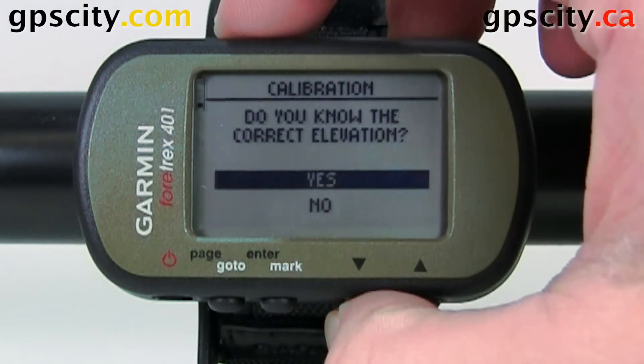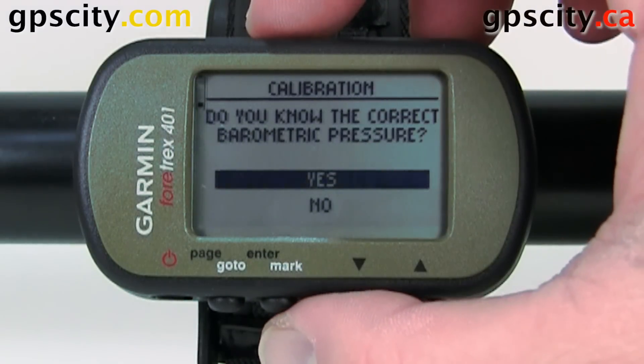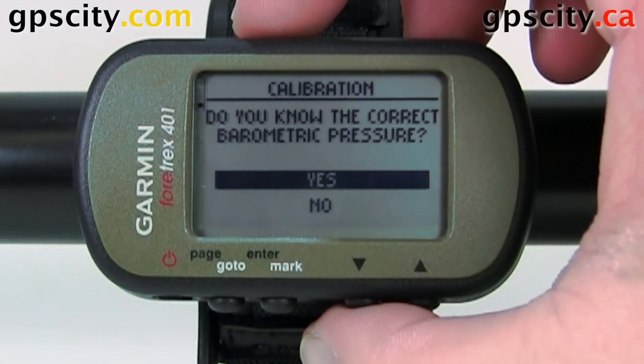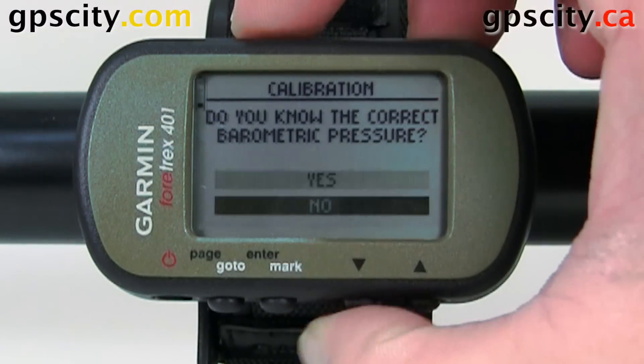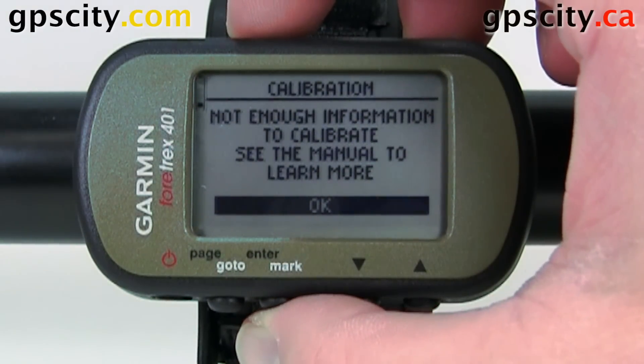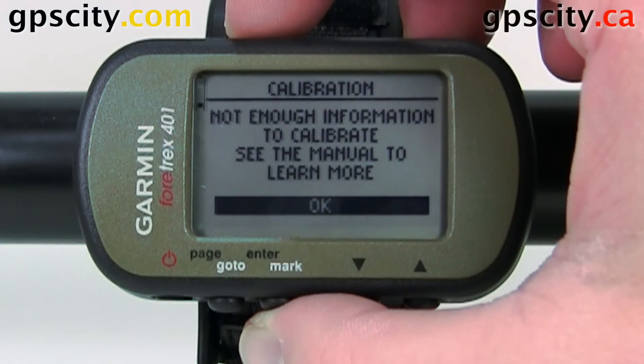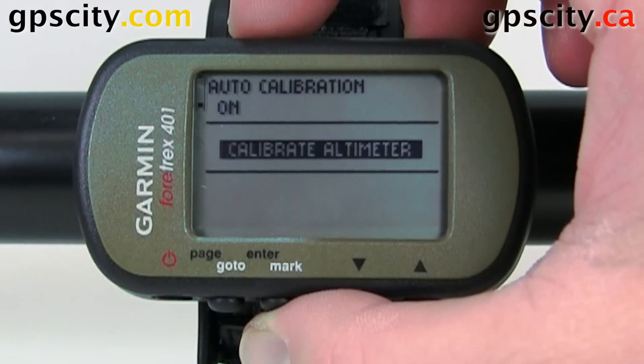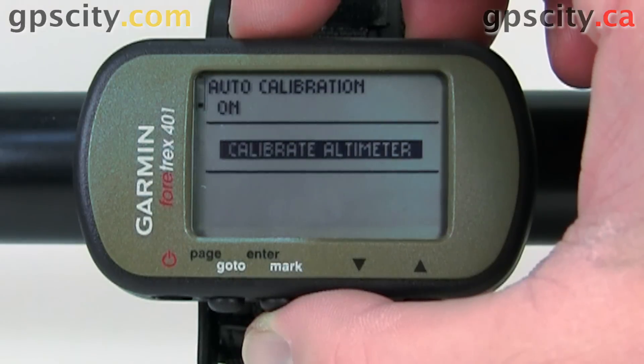And if you didn't know the elevation, it's going to ask you for the barometric pressure. If you know that, say yes; if not, no. And then it's going to tell you not enough information to calibrate. So you can calibrate the altimeter based on the barometric pressure or the elevation. That was a quick look at the Fortrex 401 altimeter setup screen.